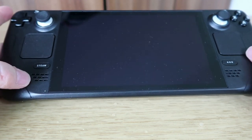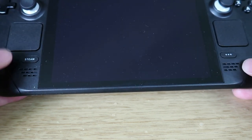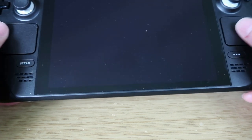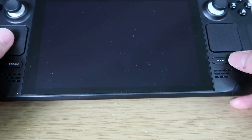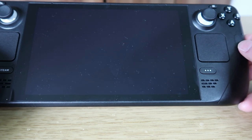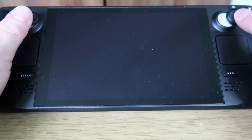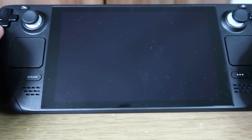On the front you've got dual speakers on either side and the sound is very good. You've got the Steam button for accessing Steam, settings, and options. There are two trackpads acting as a mouse for use in the absence of a keyboard. There's an options button for different settings, dual analogue sticks that click in — they feel really nice. You've also got a D-pad on the side.